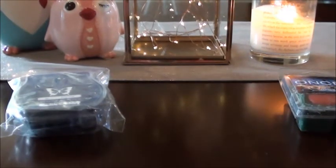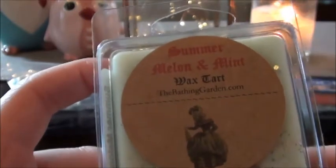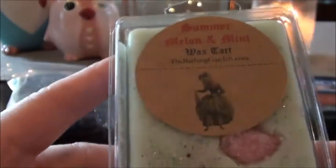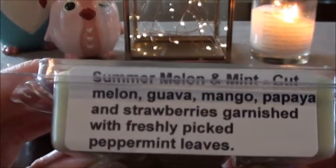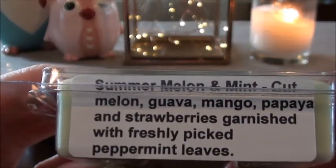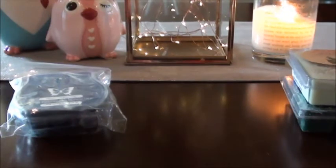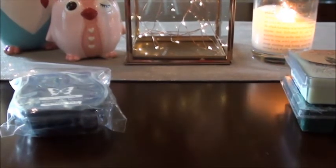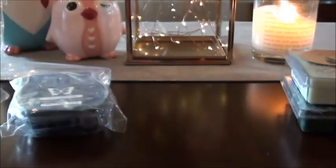I didn't grab very many clamshells — I grabbed more smaller items because I need things for my daughter's bedroom and bathroom. I grabbed Summer Melon and Mint because I think I have two coming to me. This is definitely one I can warm — I love this one. The notes are cut melon, guava, mango, papaya, and strawberries garnished with freshly picked peppermint leaves. It's heavy on the mint when warming, really beautiful. I also found Sunwashed Linen — I only had one tidy tart, so I was like, screw it, let's just use that up.